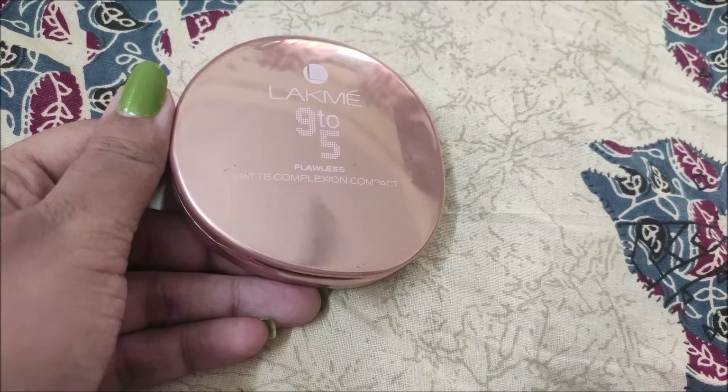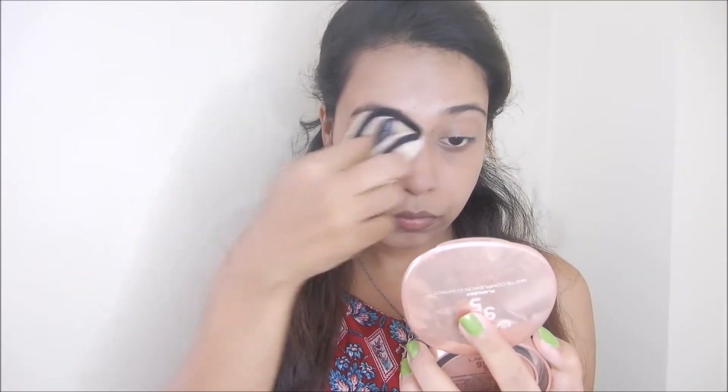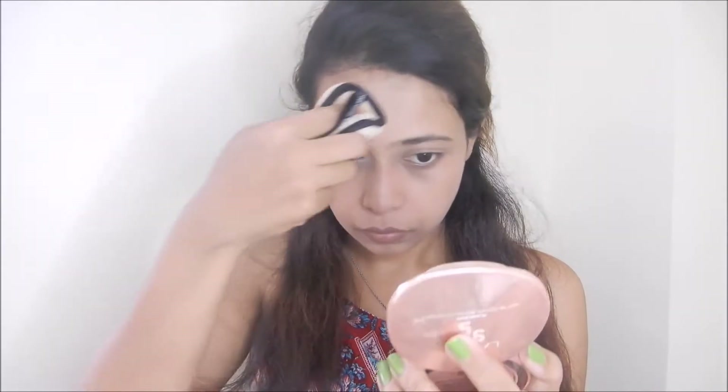Now I am using Lakme 9-to-5 Compact Powder. This sponge I recently bought from Flipkart — it is basically a multi-purpose sponge, so you can use it as a makeup remover, foundation applicator, or compact powder applicator. I apply this compact powder on my face so that my base makeup is set.